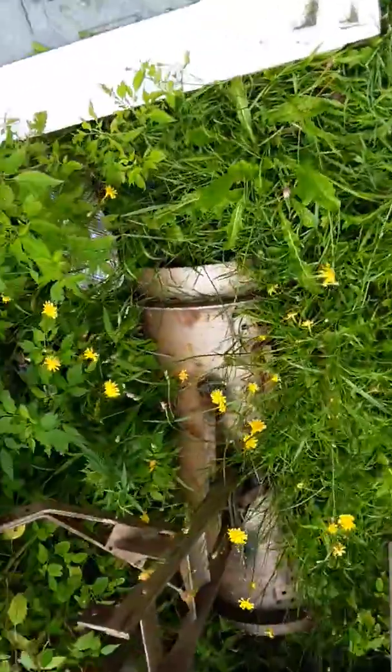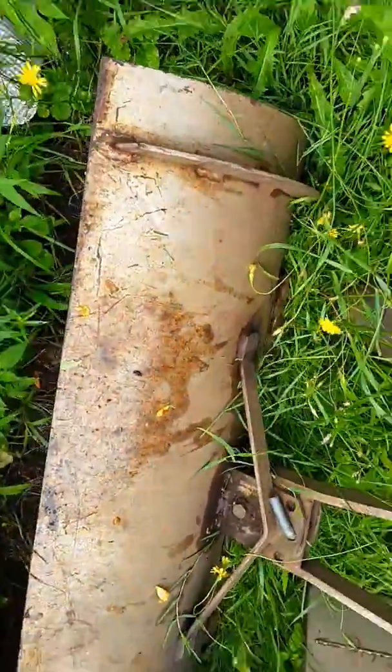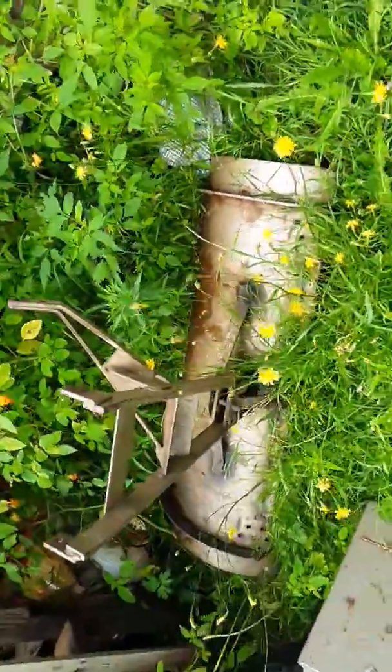I've got a grader blade here — I want to put that on and see what it looks like at some point.